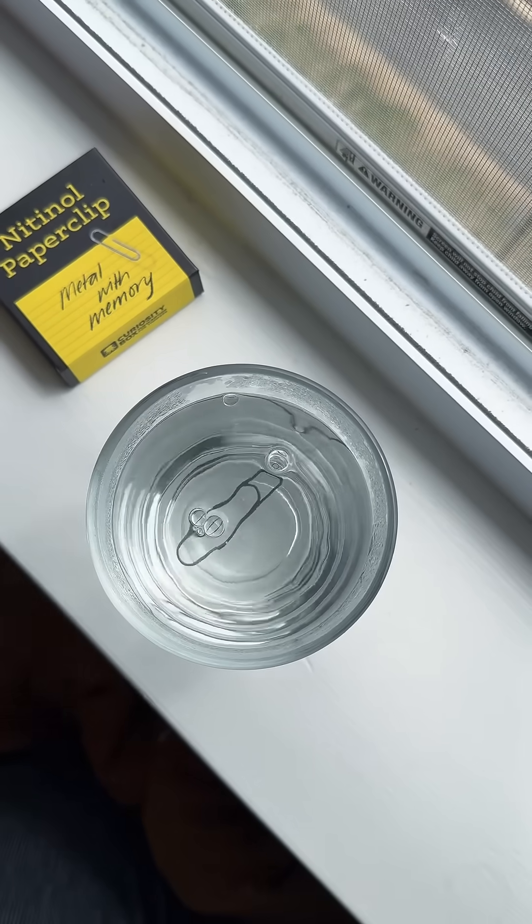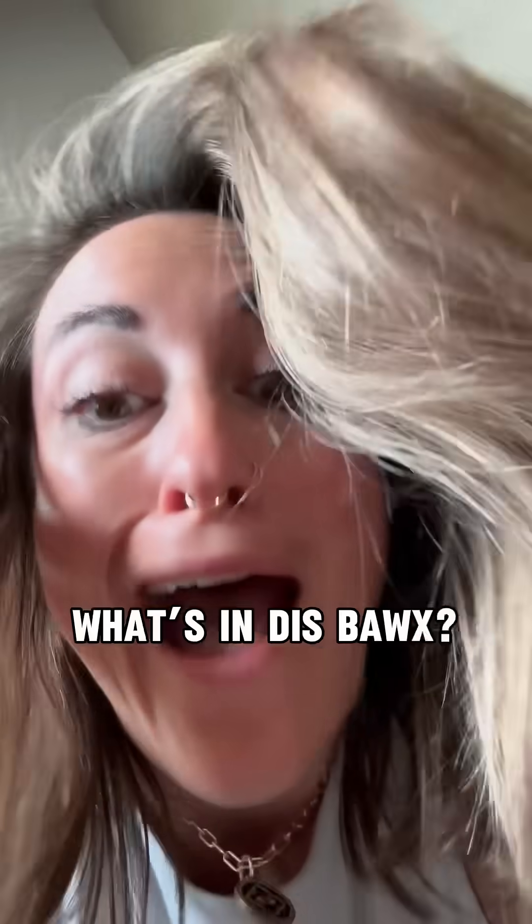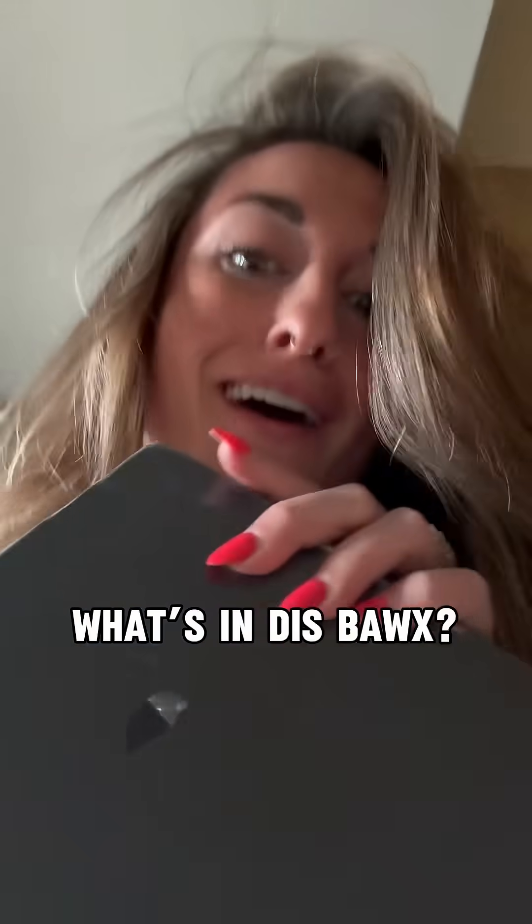All right, go! What's in it? I don't know, but we're gonna find out together.